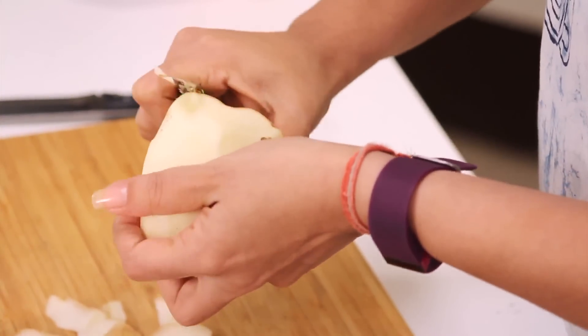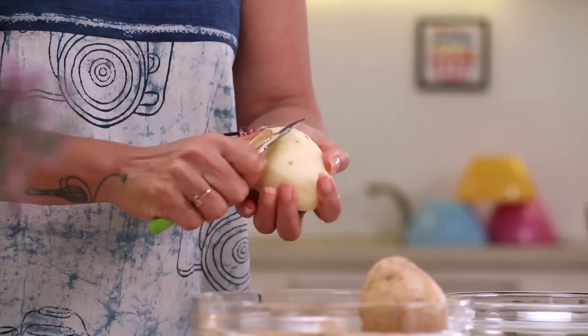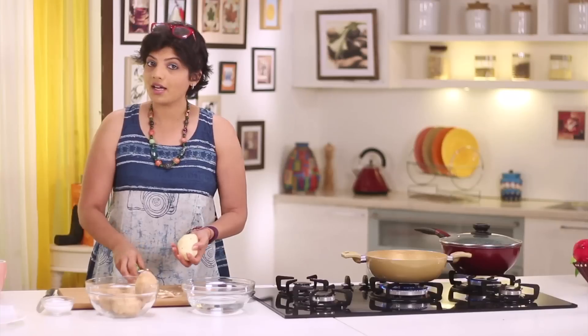It is so easy. The day you get the trick right, I am sure you will not go and buy the frozen market french fries.